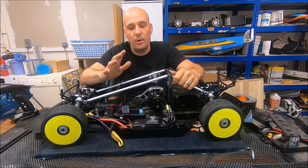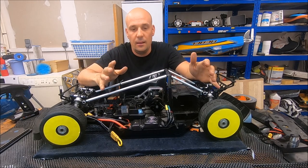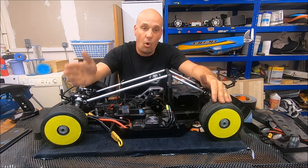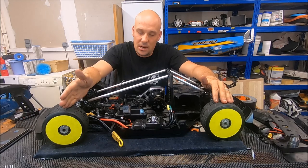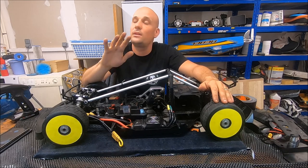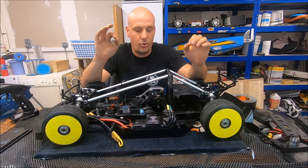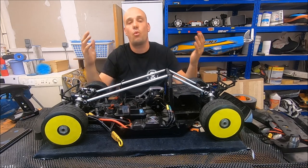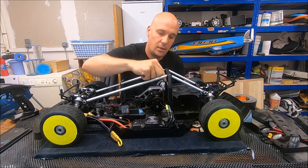It's originally a brushless motor for boats, but I use it for my large scale car because it's cheap, tough, and working very well. It's not a Castle, it's not an MGM — it doesn't cost 400 euros. It costs around 150 euros and it's a very good brushless motor. It's a cheap configuration but it's working.